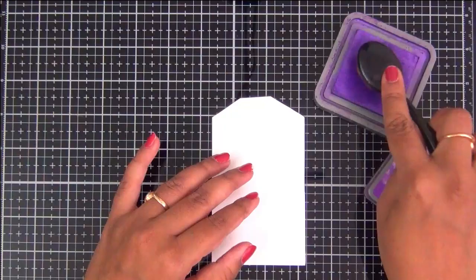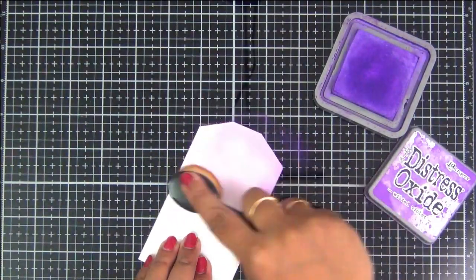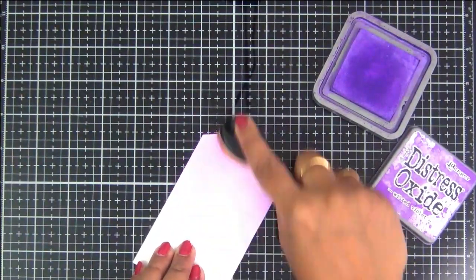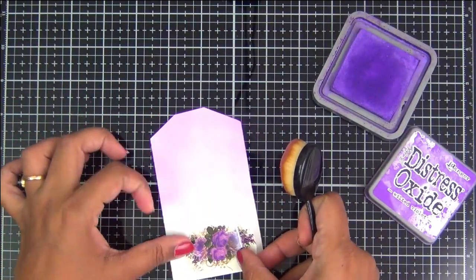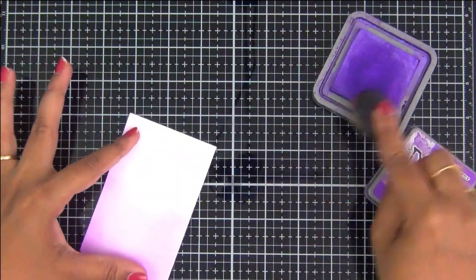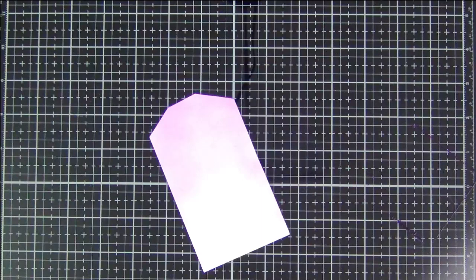Before using the Transformy sheets, I just wanted to add some ink to the background of this tag and bookmark because I didn't want to make it too plain. I also wanted to show you how it goes well with other mediums. However, this is entirely optional — you can just go with plain tags also. But wherever you are planning to place your Transformy sheets, prefer having a white background there because Transformy sheets give their best results when used against a white background.